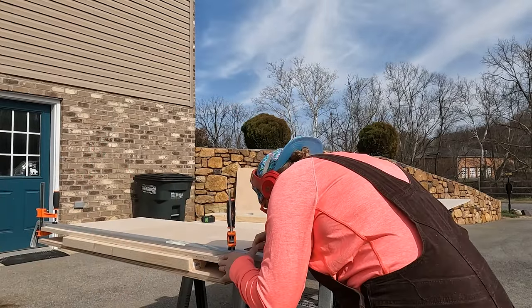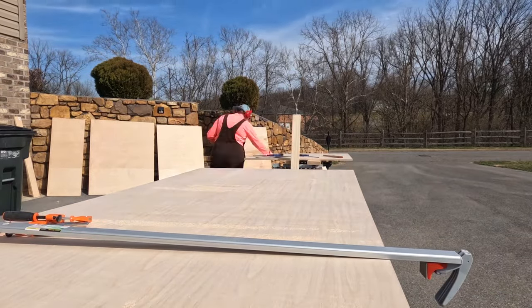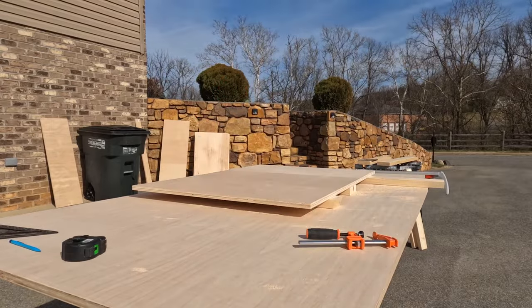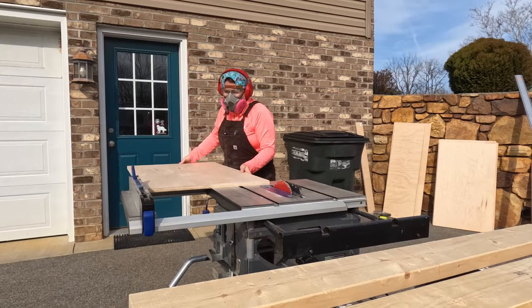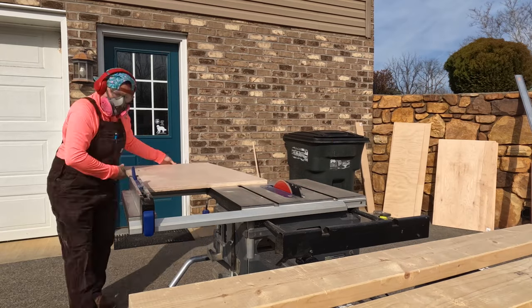so I didn't really need to worry too much about making sure my grain direction was all facing the same way. But if you're building cabinets that weren't going to be painted, then it would be good to think about that beforehand when you're planning out your cuts. By painting the cabinets, I was able to maximize the amount of pieces I could get out of each sheet of plywood. Once I had my plywood cut down to more manageable sizes, I then cut everything to its final size on the table saw.